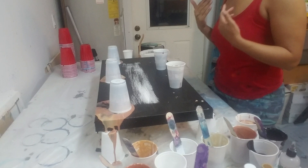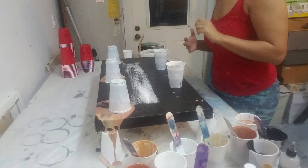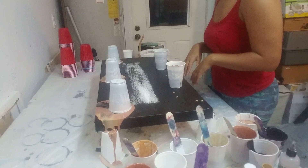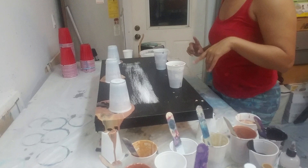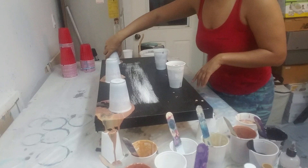I rushed home to do the pour and I have a dinner party to go to tonight. I had a kind of crazy day and I wanted to get a pour in before I go to this party. I'm using my pouring medium that I've concocted and mixed together — you can see that on my YouTube page. These are similar colors to the tree rain pour that's also on my YouTube channel.